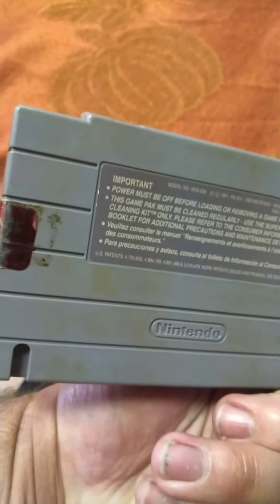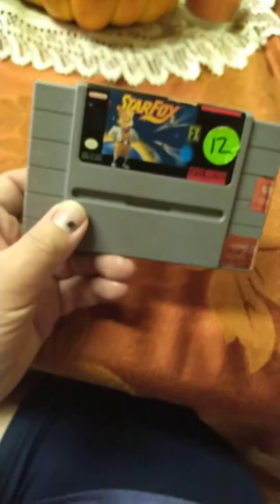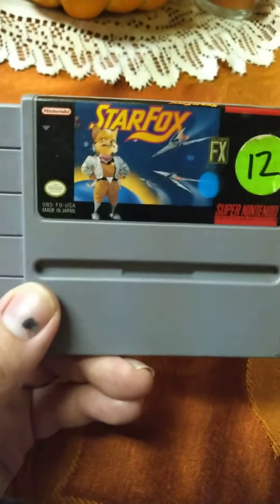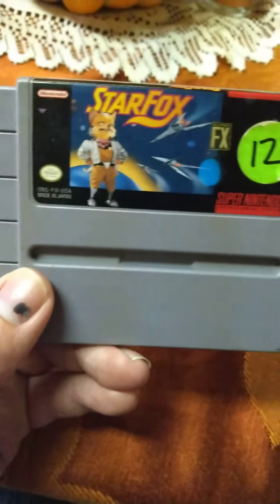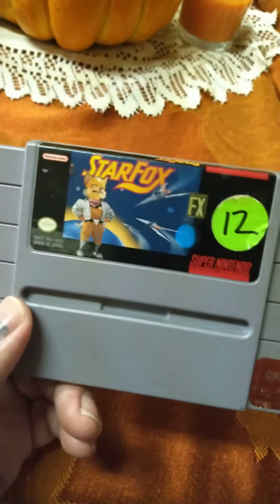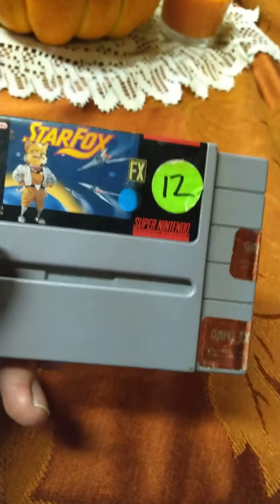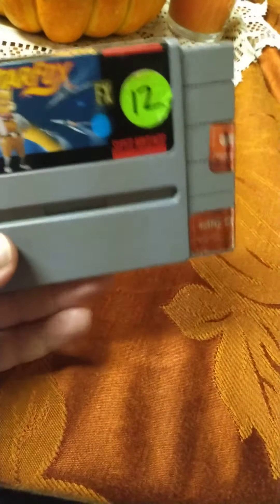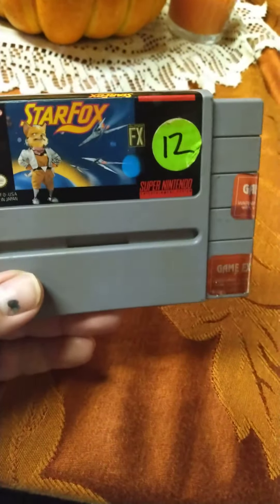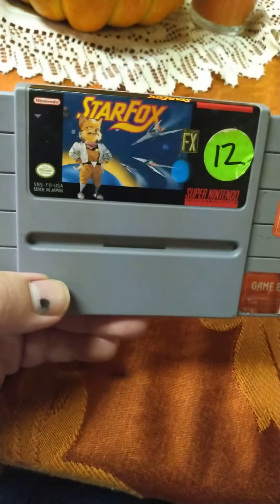The only bad thing is it has little spots, but it's still playable. It wasn't that much — about twelve dollars, or maybe less. I got it at a garage sale, long long ago.